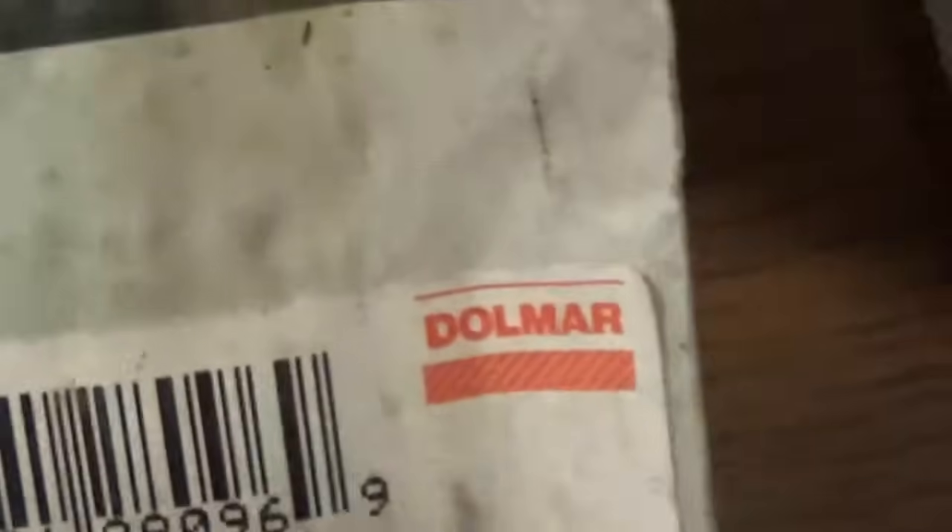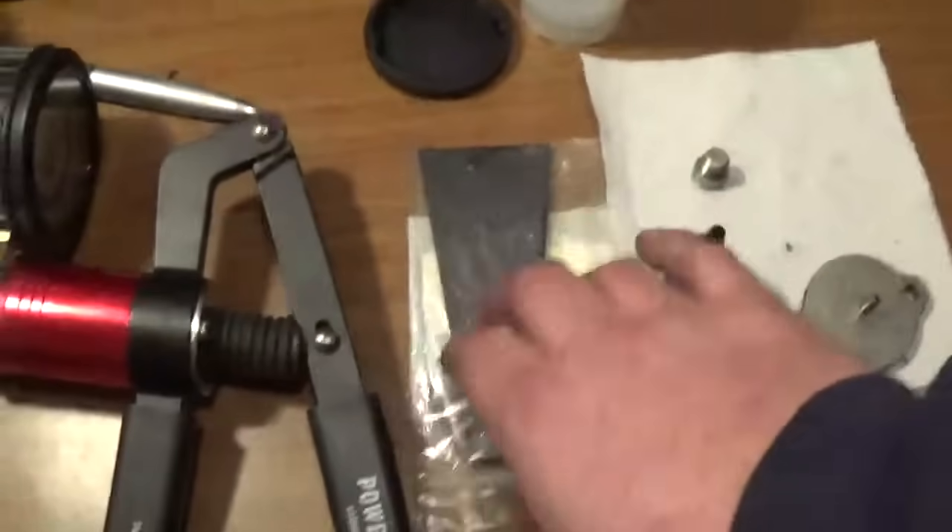If you do not want to make your own, you can buy your own. This is called a plate, which is made by Dolmar. It's basically just a piece of neoprene that's been cut, as you can see.